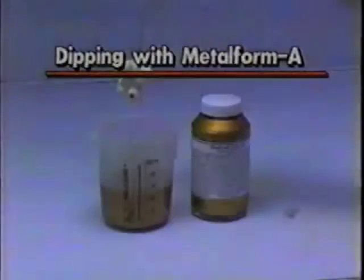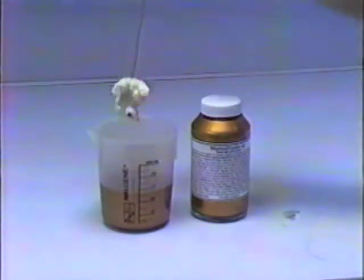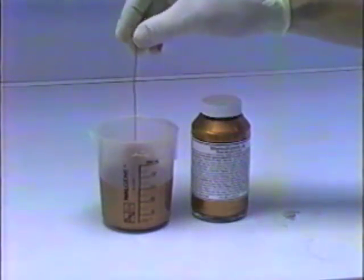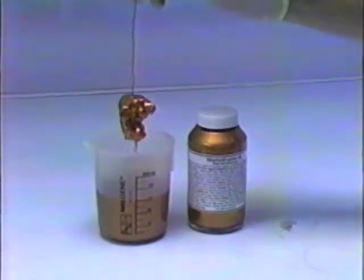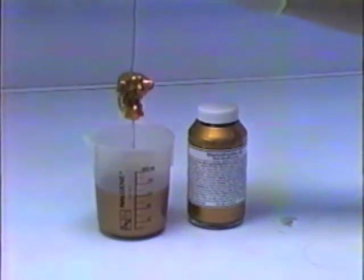Dipping. Holding the part by the plating wire, immerse fully into Metalform A for at least 30 seconds to allow air bubbles to escape, rotating gently if possible. The part is not fully immersed unless it is covered beyond the base of the plating wire. Remove slowly, allowing excess to drip back into the container for at least one minute before drying.